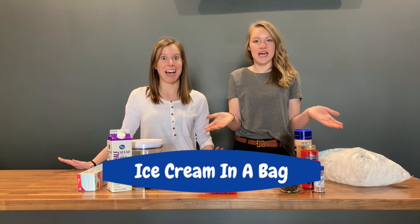Hey Mission Kids! It's Becky and I'm Daly, and today we are gonna teach you how to make ice cream in a bag at home.